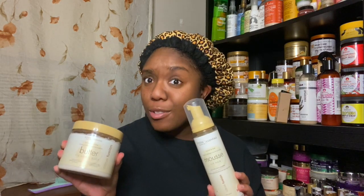Hey you guys, welcome or welcome back to my channel! My name is Mink and this is Mink's Kinks. If you are new here, I'm glad you stopped by. Take the time to subscribe and join our kinky crew family. Today we are getting into the Eden Bodyworks Citrus Fusion line.